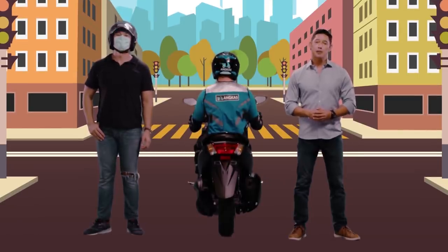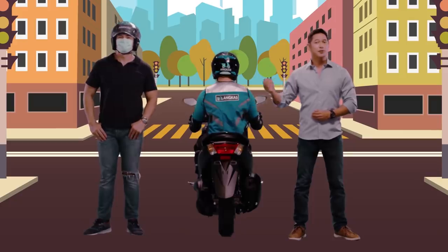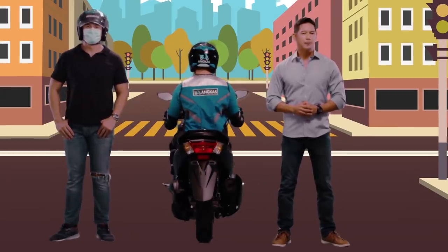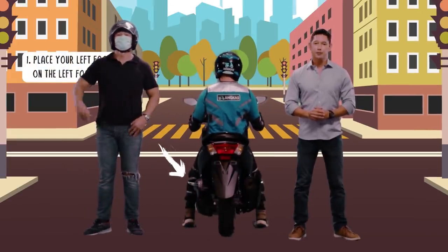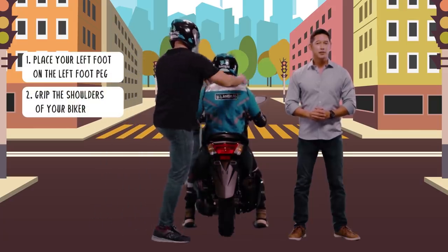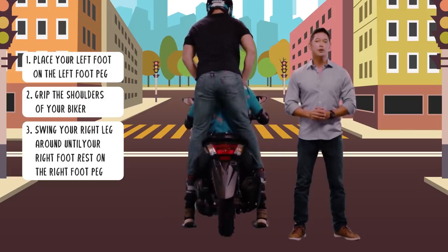Always, always mount the motorcycle from the left-hand side. All Angkas approved motorcycles have their exhaust on the right-hand side, so to avoid it, always mount from the left. To do this correctly, first place your left foot on the left foot peg. Grip the shoulders of your biker and then swing your right leg around until your right foot rests on the right foot peg.